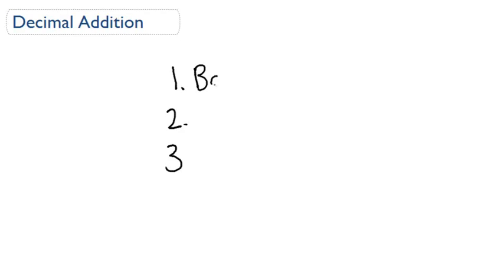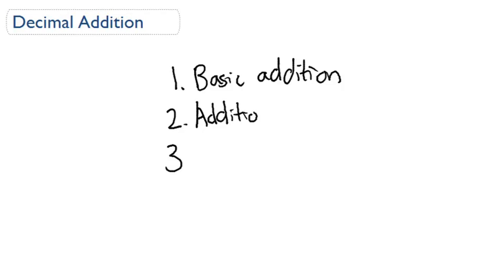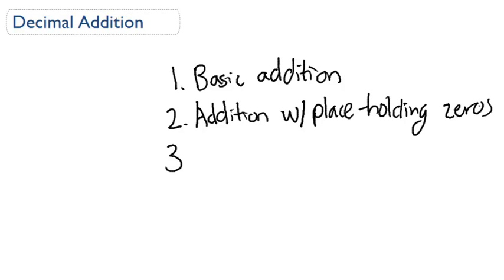The first skill is just going to be basic addition. And then we're going to be doing some addition where we'll need to use place holding zeros — we'll tell you what that means when we get to that skill. And then lastly, we're going to be looking at addition and word problems.